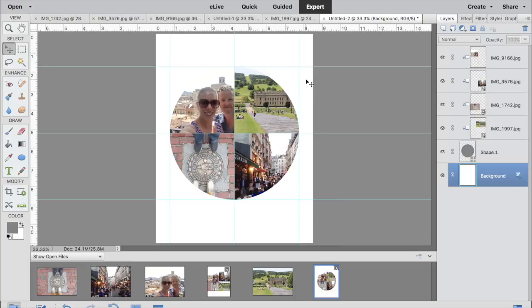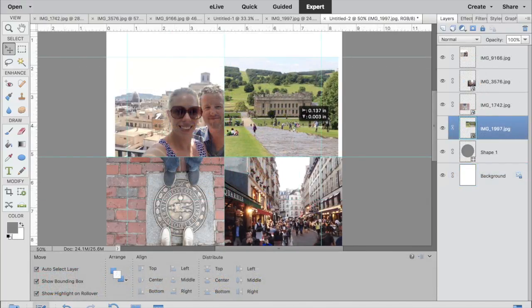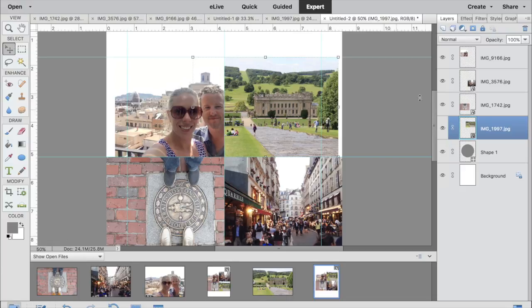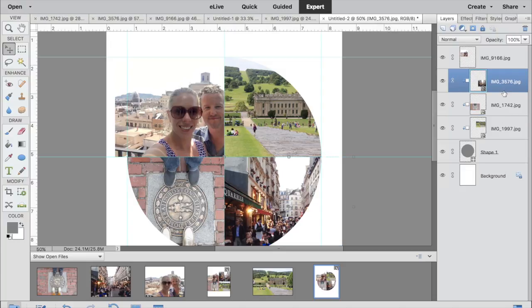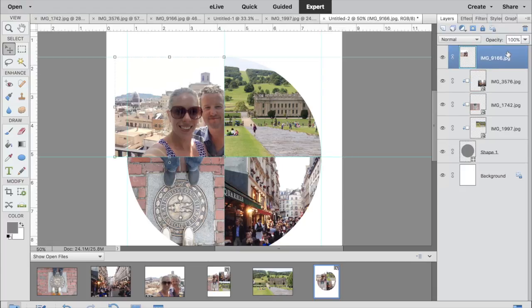Let me show you that one more time. All of your photos are above your circular shape — or whatever shape you want to use. Hold down Option if you're on a Mac, or Alt if you're on a PC. When you hover over the point between your images and your shape, it creates a little box with an arrow, and when you see that, you click and it clips your mask to the shape behind. Super easy using that Option or Alt key.